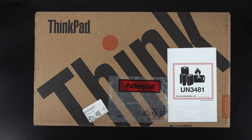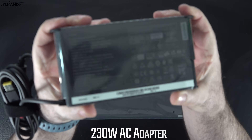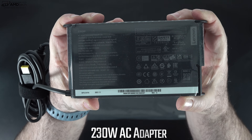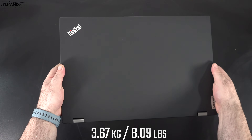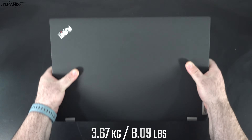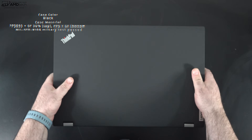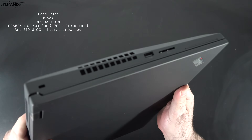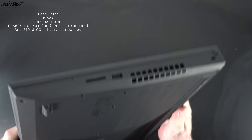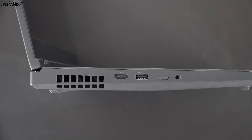With the specs and pricing out of the way, let's find out what you get inside the box. You get a 230-watt power adapter that uses Lenovo's own proprietary connector, plus an extension cord. This comes in a little bit heavier than last year's model at 8.09 pounds or 3.67 kilograms. Just like the Gen 1, this thing is built like a tank — you'd expect nothing less from the ThinkPad line.